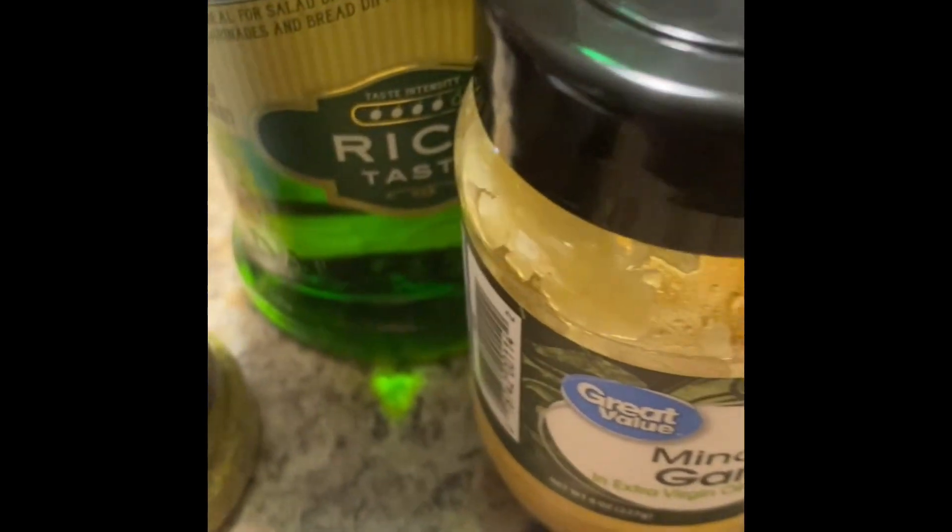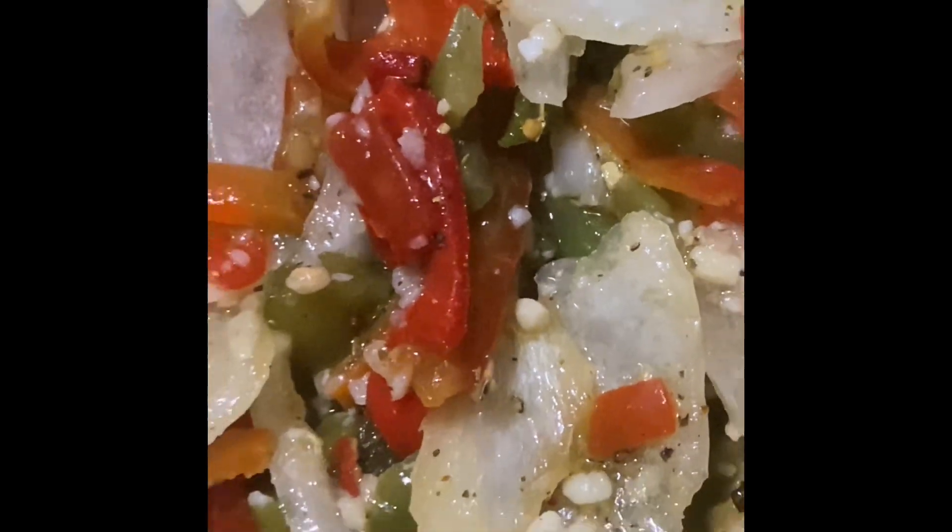The peppers and onions — I'm gonna go ahead and get those in the pan and get those sautéed up like so, y'all.